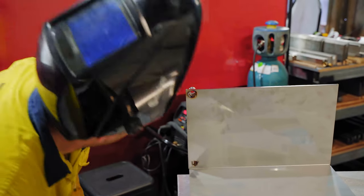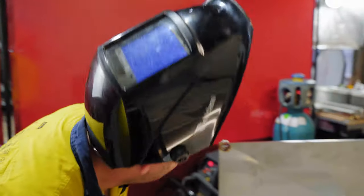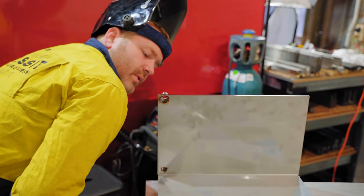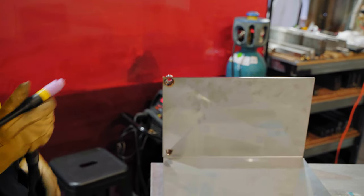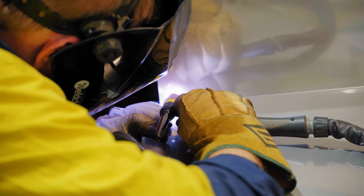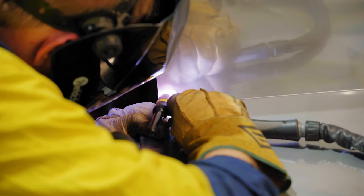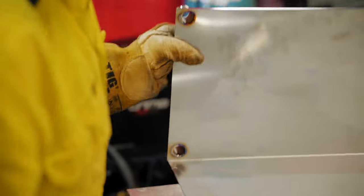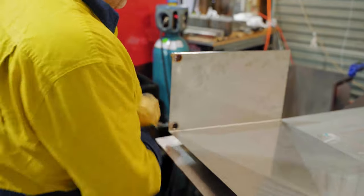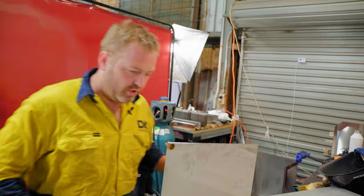Now usually when I weld, I don't have my tungsten stick out that far — it's a little bit long. But for what we're doing here it's okay. When I start doing the long runs along the weld, I will shorten her up. I'm just going to go through and check those welds — I couldn't see part of that weld as I was welding it, so it's always good to just double check.